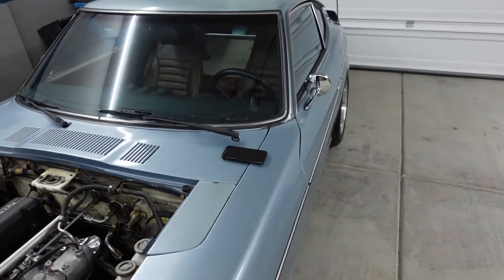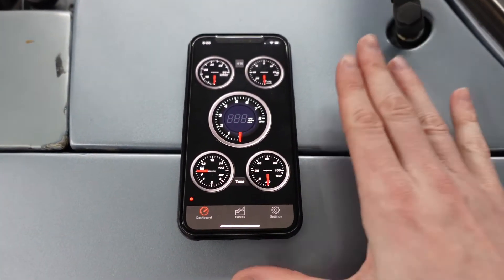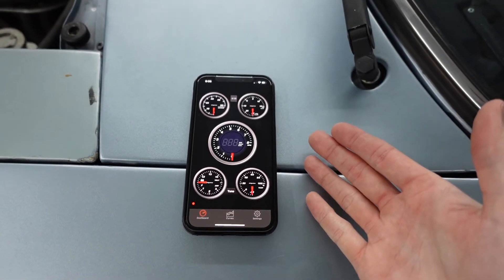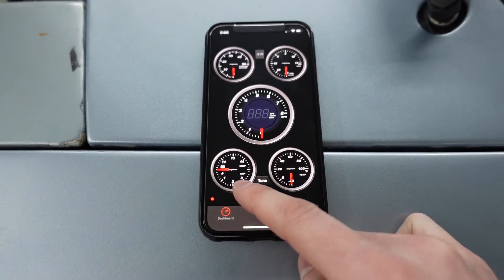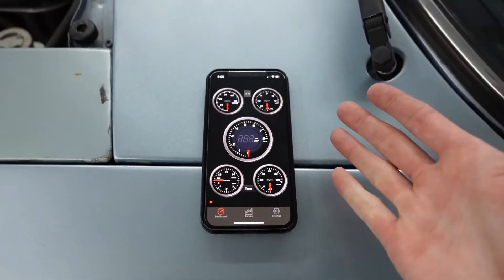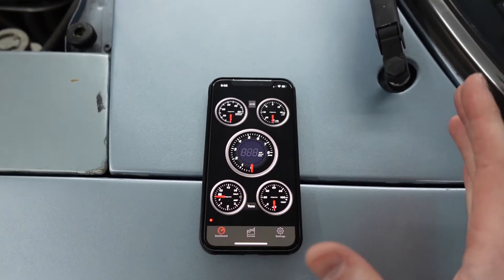I'm going to go into the app and show you guys a little bit of the functionality. When you first open up the app, this is the landing page, which is a live feed of everything going on with your car right now. You have your tach, ignition timing, vacuum pressure, battery voltage, and temperature of the engine. This is really cool because if you don't have a working tach, or if you just want to see a live feed of what your advance looks like, it's all here for you to see.